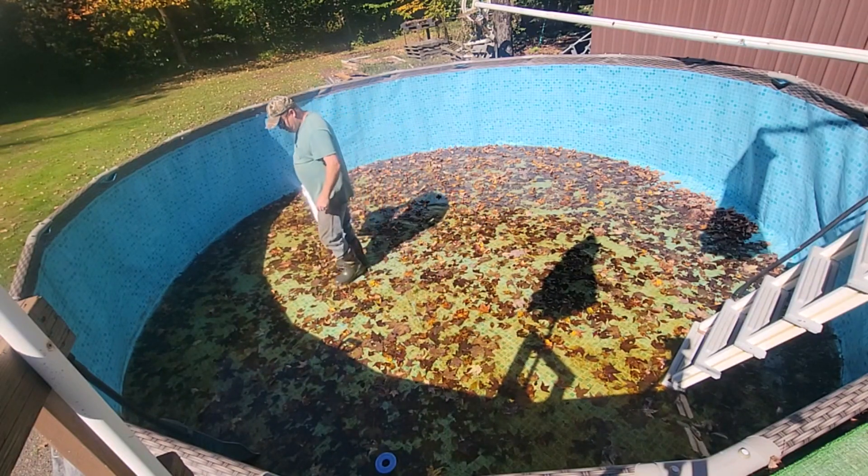Then we fold up the pool and put it in the box. We're going to take all these arms off, remove the pins, and keep everything separate. We'll put them in boxes and store it in a building where there's no mice or anything. This will be all set for next year.